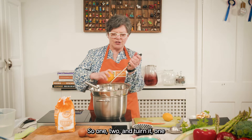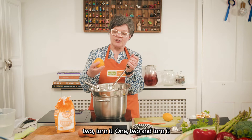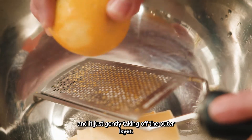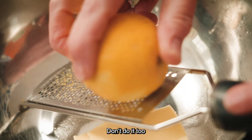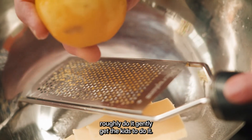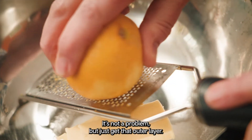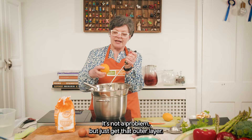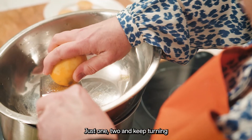So one, two and turn it — one, two, turn it — one, two and turn it. You're just gently taking off that outer layer. Don't do it too roughly, do it gently. Get the kids to do it — it's not a problem — but just get that outer layer. Don't even think about going past that outer layer. Just one, two and keep turning.